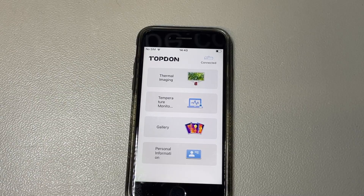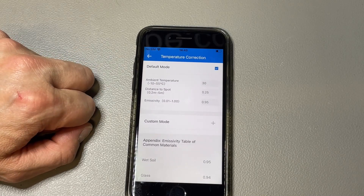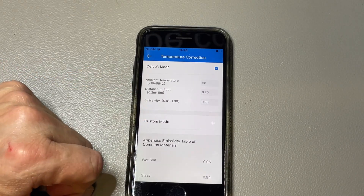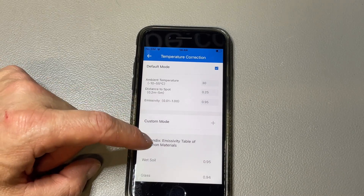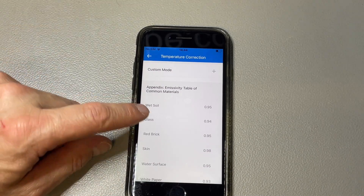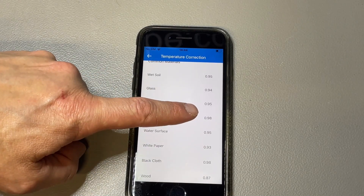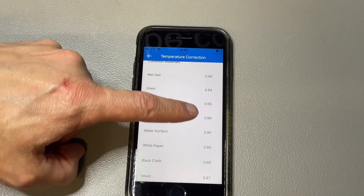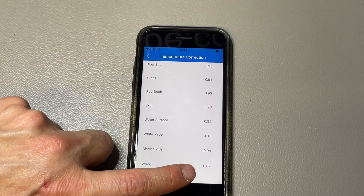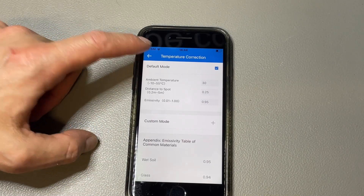Pretty cool. There were also questions about different surfaces, and the app has a temperature correction for emissivity — how much thermal emission a surface produces. The default is 0.95, because wet soil is around 0.95. But surfaces differ: glass has less reflection, skin should be set to 0.98, and wood is 0.87. So you need this correction because different materials reflect thermal light differently, which affects temperature accuracy.